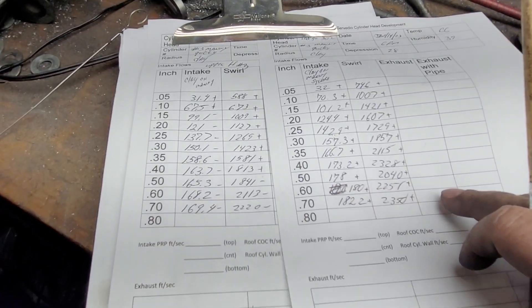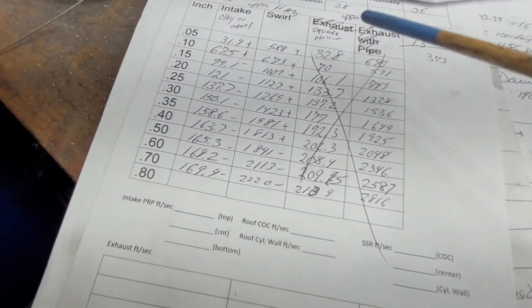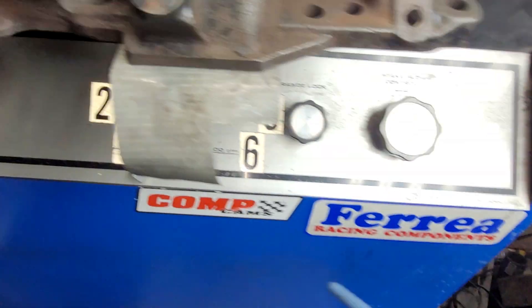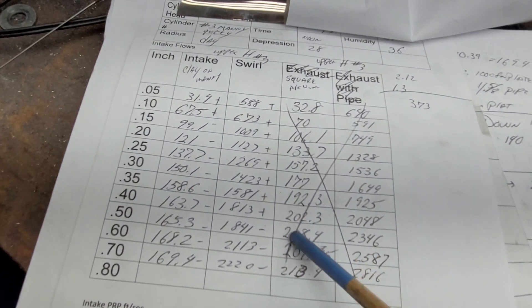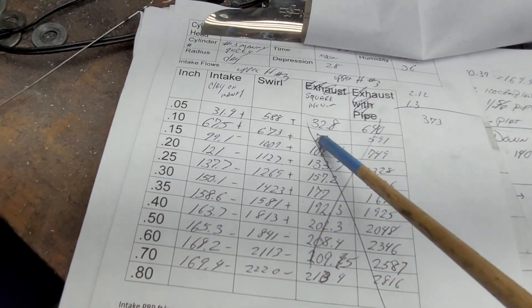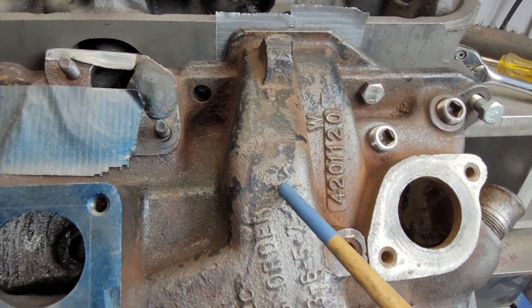I actually found out something interesting. I goofed up — see the flows with the X across it? I forgot to tape this runner. But take a look at how high the flows are. So even though it was a mistake, I learned how much flow will go through this runner.